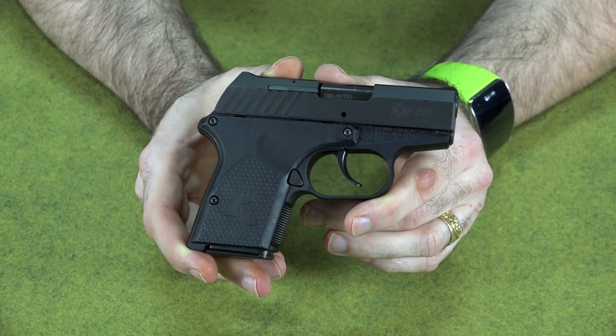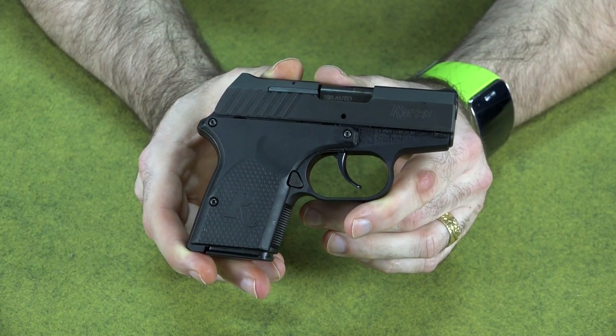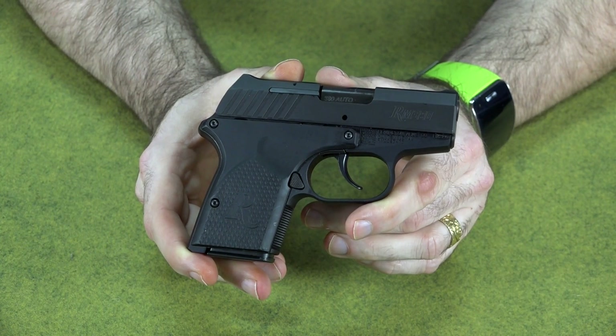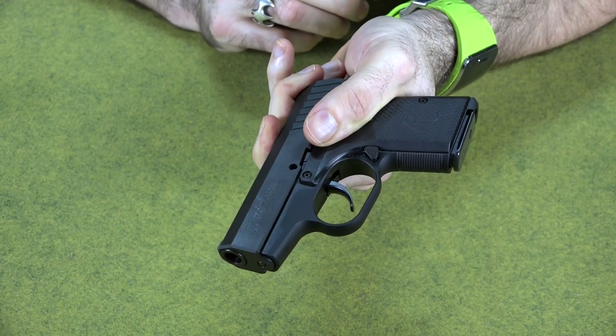I was able to get some good hits with it without any trouble. It was reliable — I've put several hundred rounds through this so far and have only had one issue, and that was ammo-related. So far I'd say the gun is totally reliable.